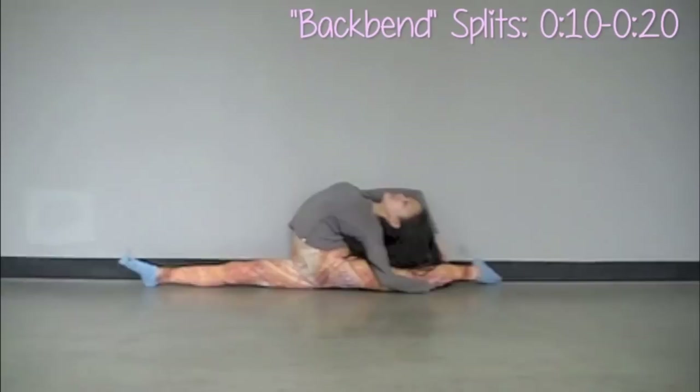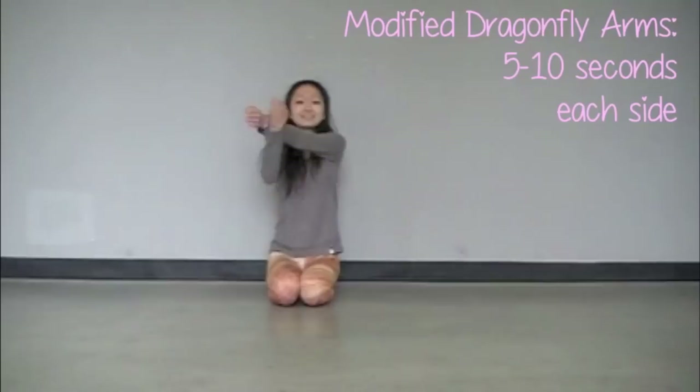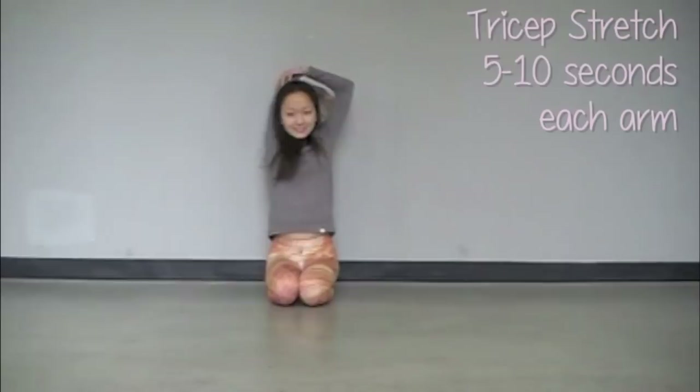Now lean backwards — think of yourself like a ballerina. Just go all the way back in your splits. It's okay if you can't get as low as I can; just do your best. Now stretch your arms across your body and try to pull all the way towards your collar bone. Hold it on each side for a few seconds.